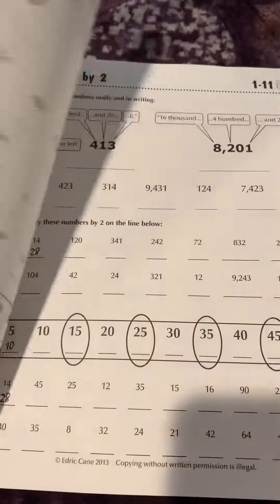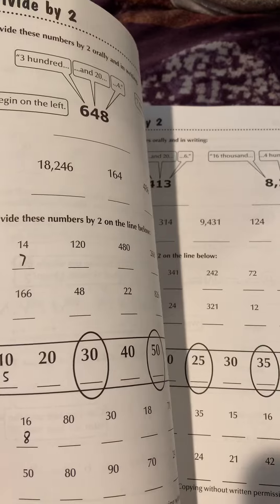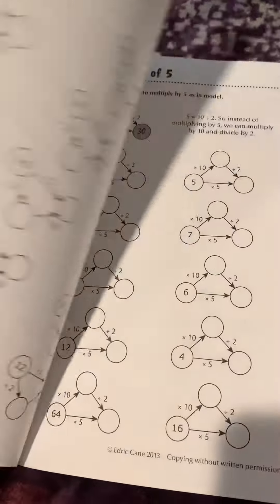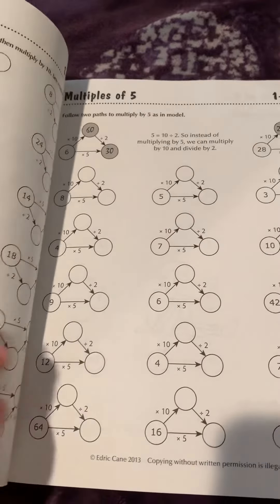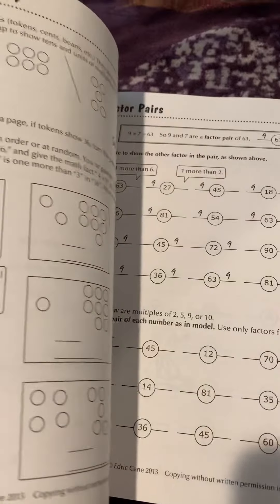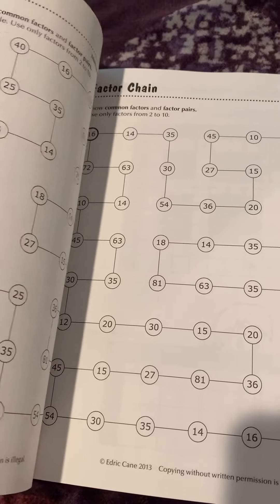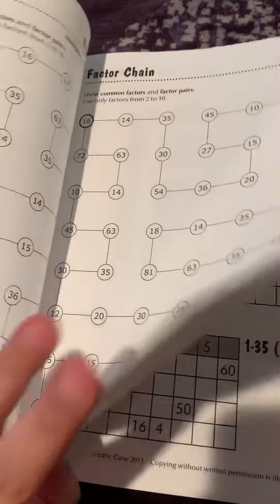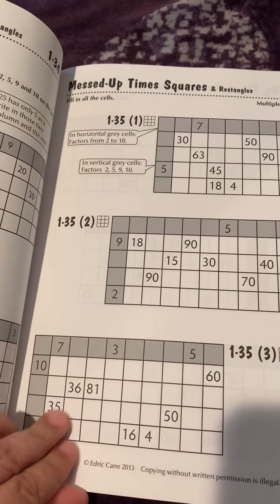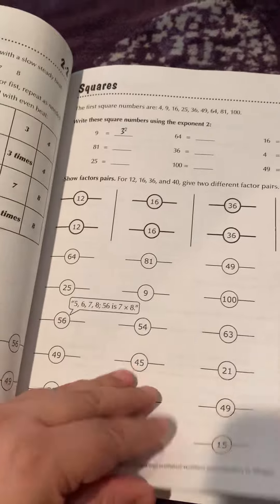Basically this book teaches you different ways to think about math. It's a more fun type of practice book for children who need a little bit of extra math help. It gives you a different way of thinking about math with activities that aren't the same boring problems, presented in a way that looks more fun and interesting so children are more likely to want to do it.